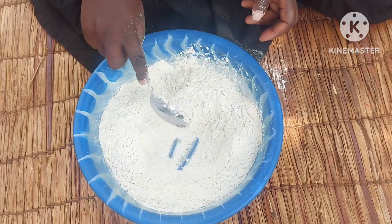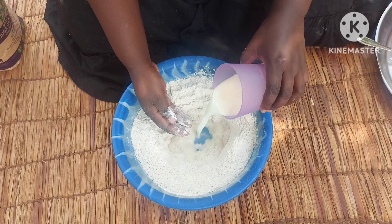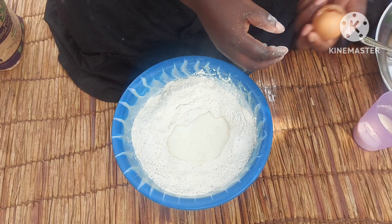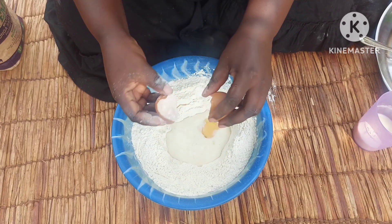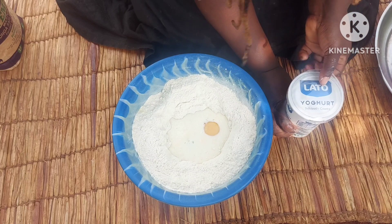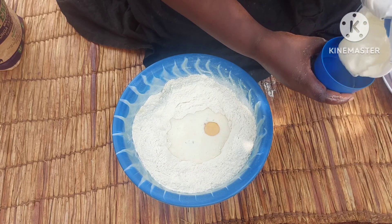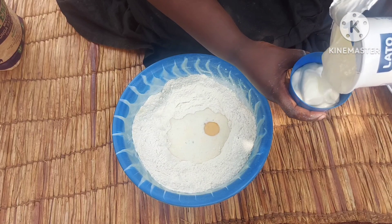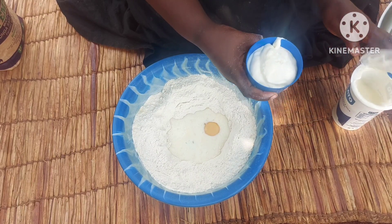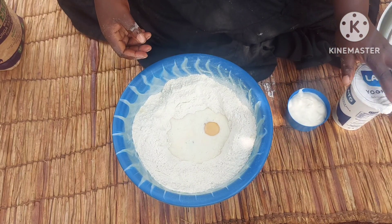I want my bread to come out creamy, so I'll be using milk. I'll put a hole in the center, then break in one egg, and add yogurt. Yogurt makes our bread fluffy and also gives it a nice taste, so I'll use about three quarters of this cup.